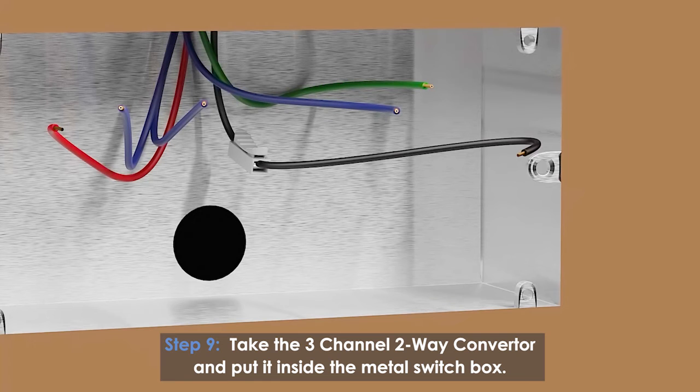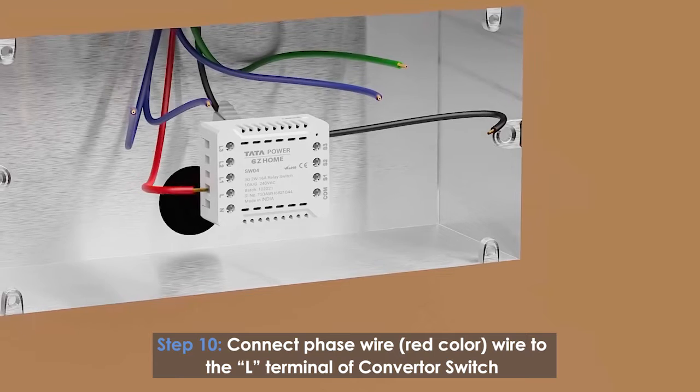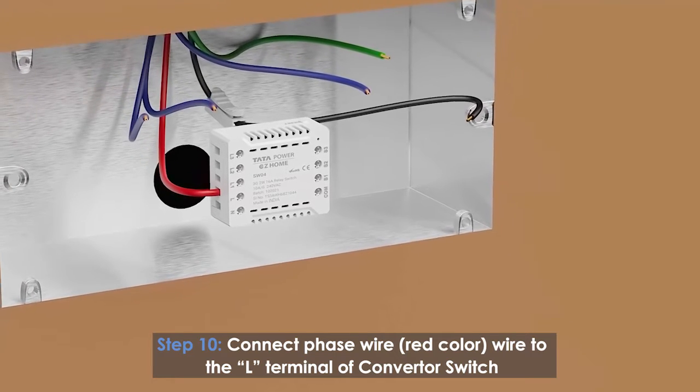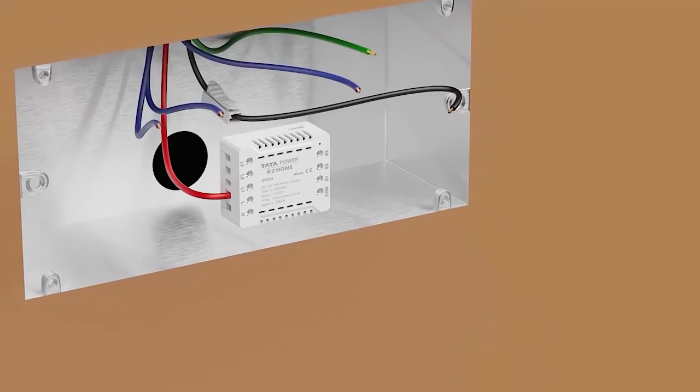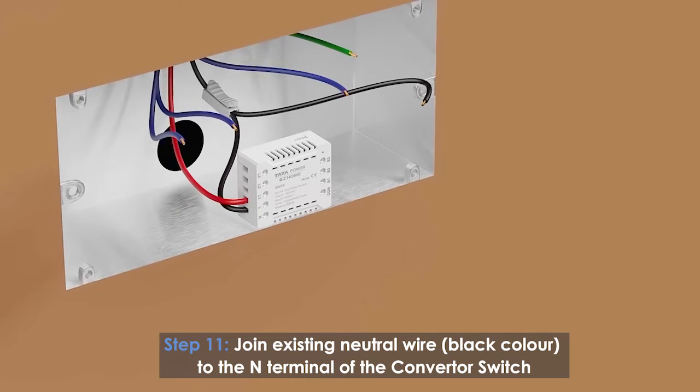Take the three-channel two-way converter and place it inside the metal switch box. Connect the phase wire (red color) to the L terminal of the converter switch. Connect the existing neutral wire (black color) to the N terminal of the converter switch.